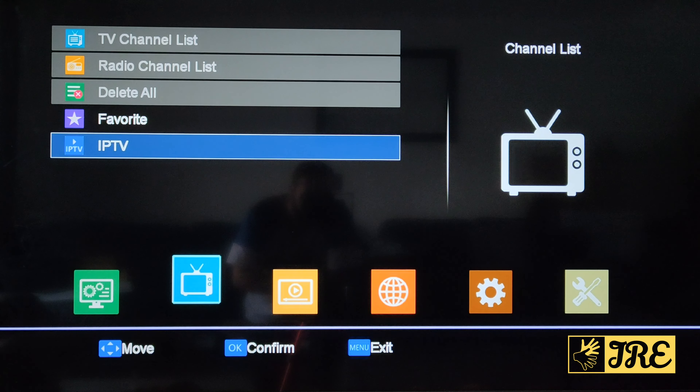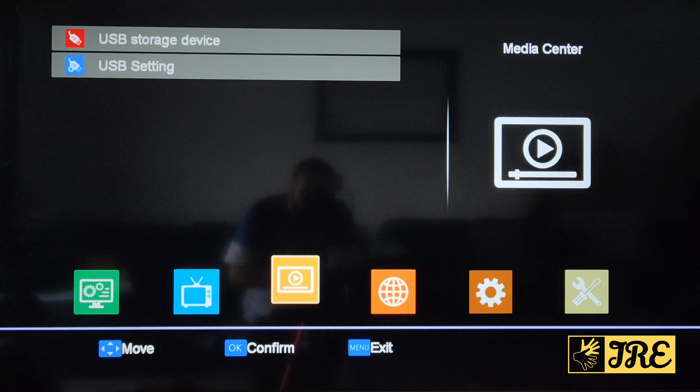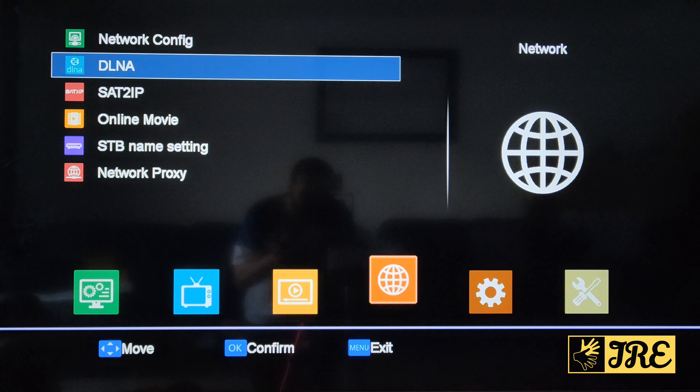There's also IPTV here. Going right, you've got USB storage device and USB settings. Sometimes the box may need a firmware update — you go online, download the updated software, put it on a USB drive, connect it to the device, update it, and follow the steps online. That's only when it needs it.